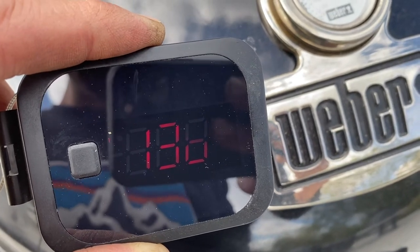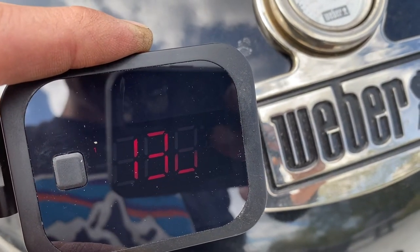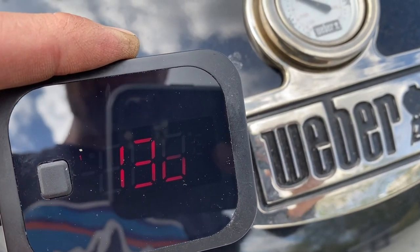I've stabilised at 135, 136 — so not the 130 I was going for, but well within the acceptable range, so I'm going to get my food on.